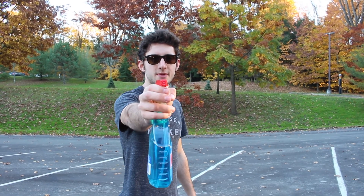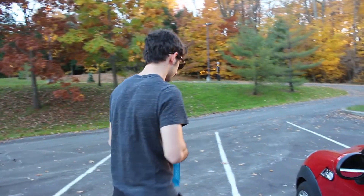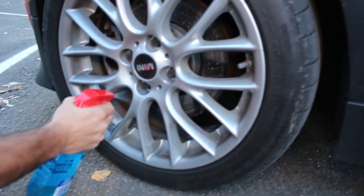I know I can't be the only Mini owner with this problem, so this is what we are going to do — just spray this on your brake discs.